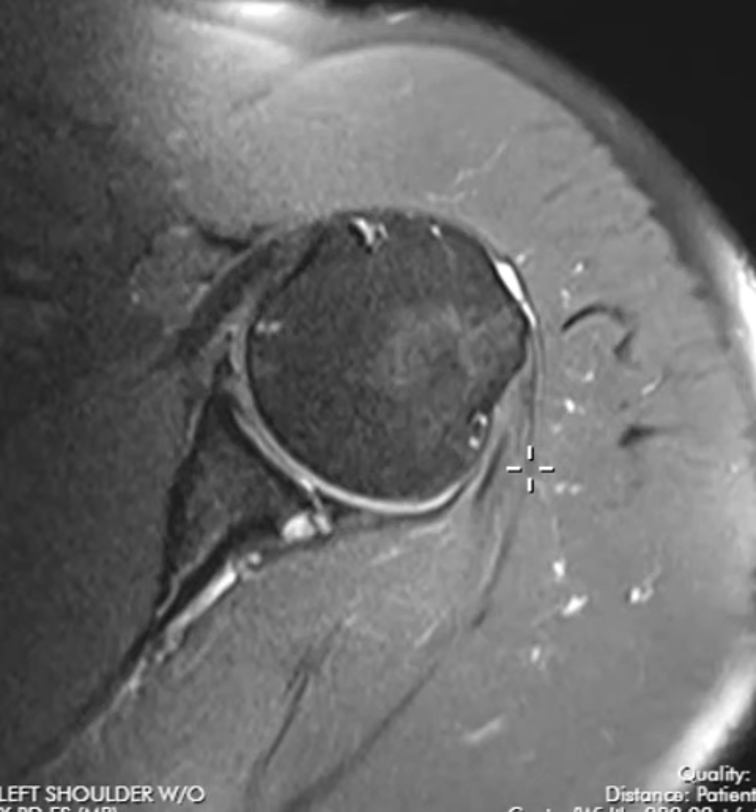This is a classic example of a weightlifter shoulder where they have posterior subluxation of the humeral head, tear of that posterior labrum, and really big muscles. And that's it — thank you very much.